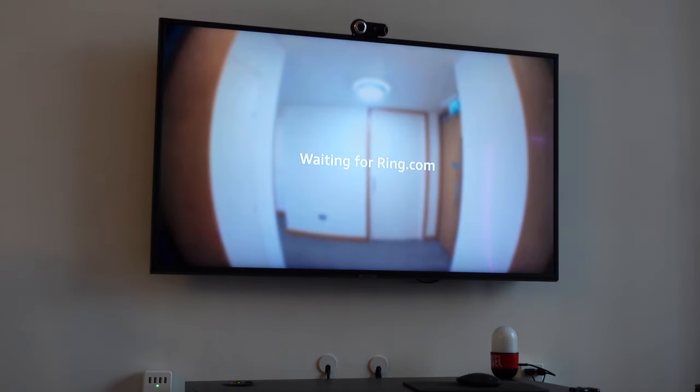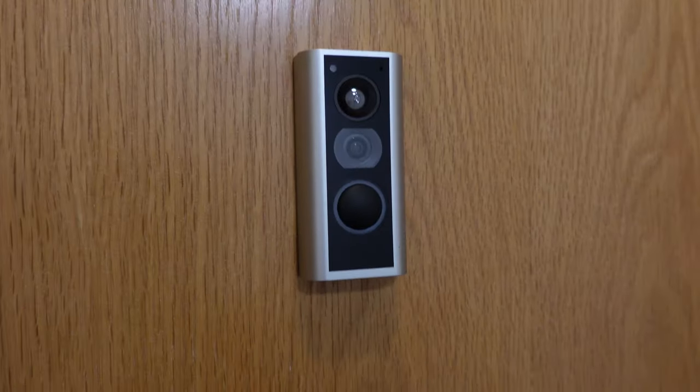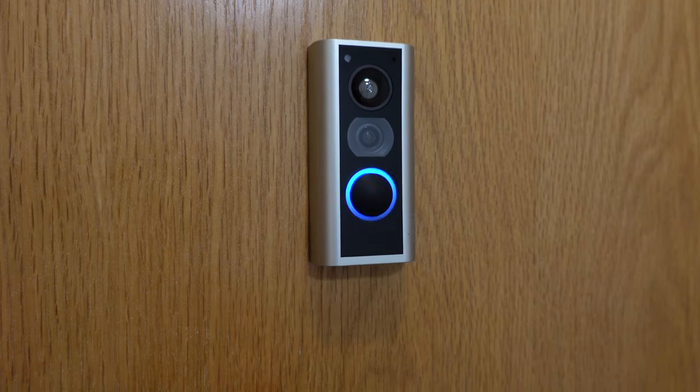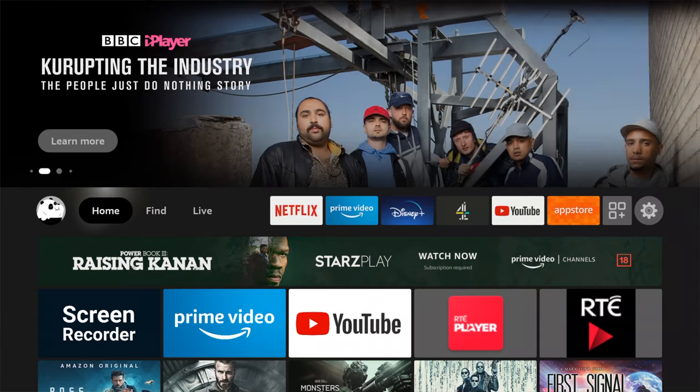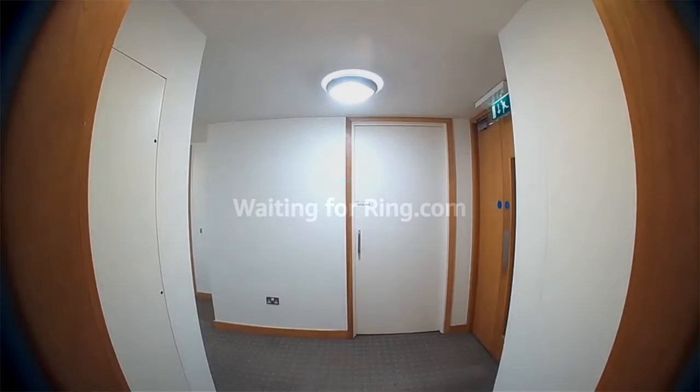In this example I'm going to use a Ring door view cam. I have a Ring doorbell camera in my front door, and I'm going to have it set so that when somebody rings, it opens up that display straight on my Fire TV stick. I have an older Fire TV stick but this will work with any of the newer ones as well, and it's a fairly straightforward process.